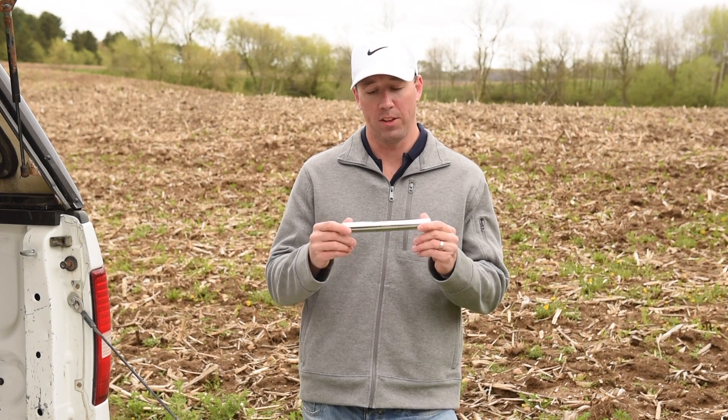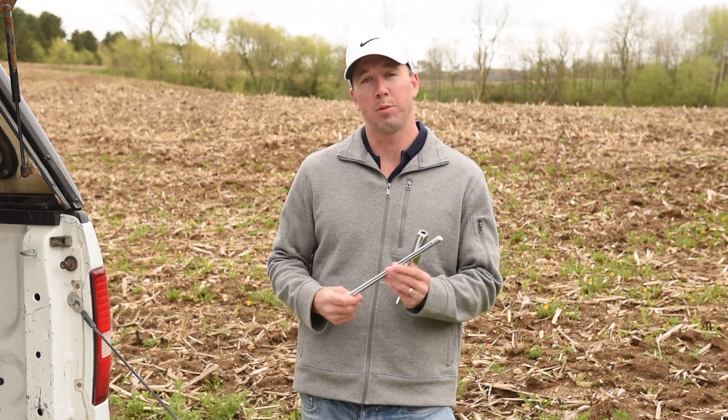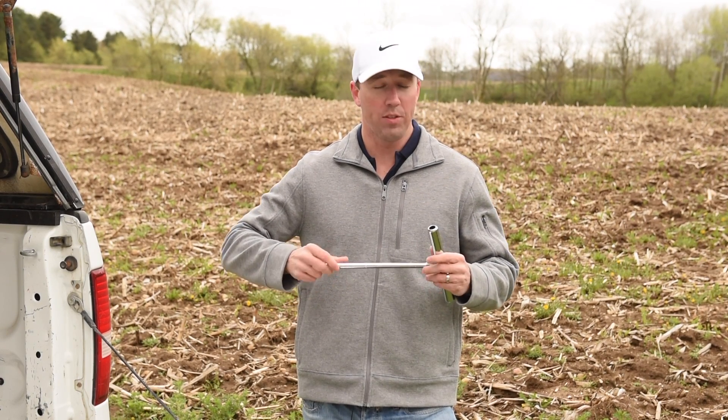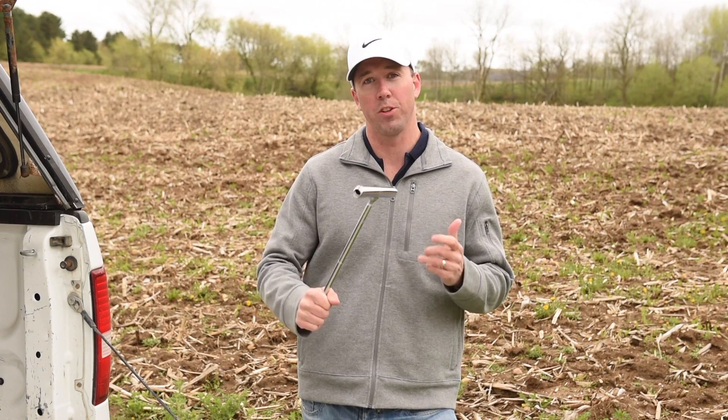You start with one of our handles. This is our 8-inch handle. You then attach it to one of our optional extension rods, like this 12-inch extension rod. All of the Oakfield Apparatus soil sampling kits feature interchangeable parts to customize the right tool for your job.